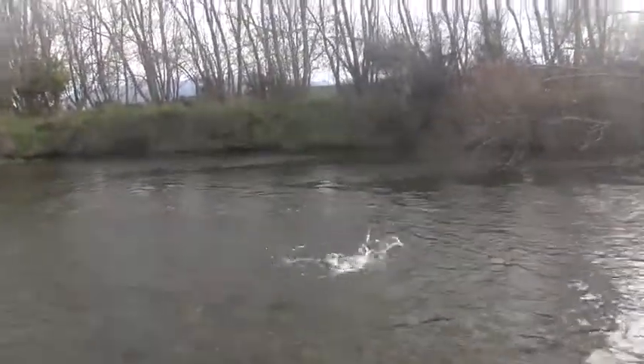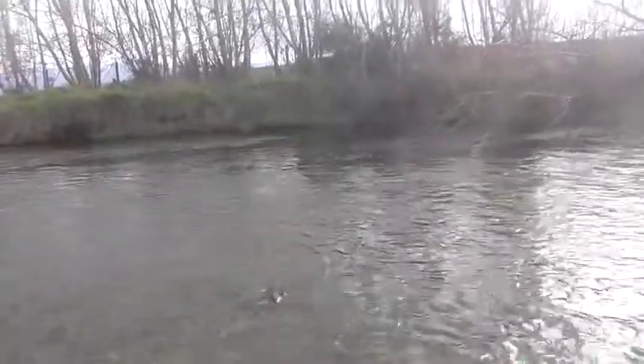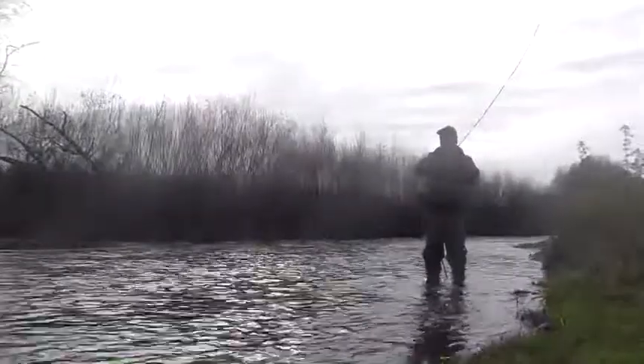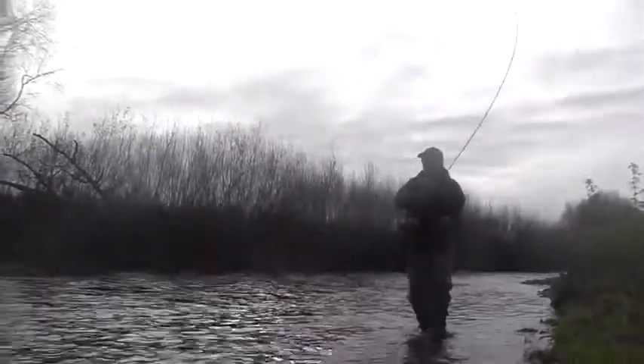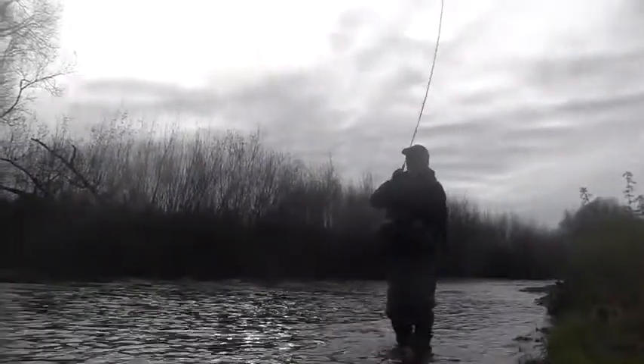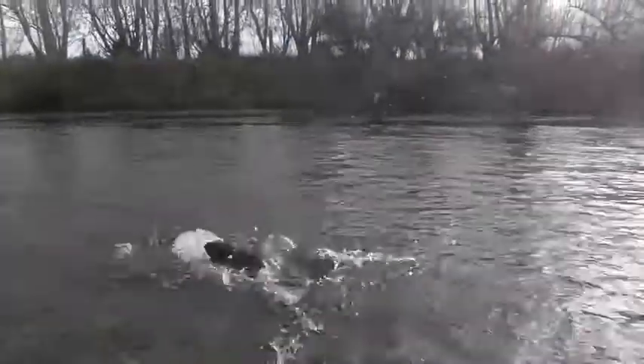We had a couple of casts out there and couldn't get him on the nick. We landed a lovely brown — a great brown — on an egg pattern that we got from America, which we learned from some of the guys when we were fishing Alaska. If you have a look at that fish, you can see that egg pattern just on the side of his jaw there.